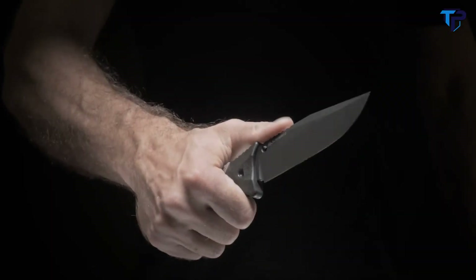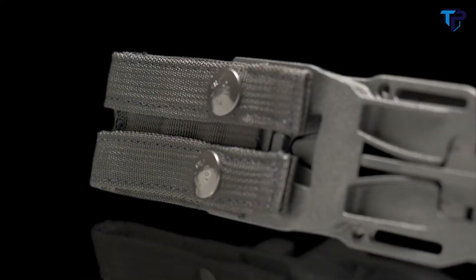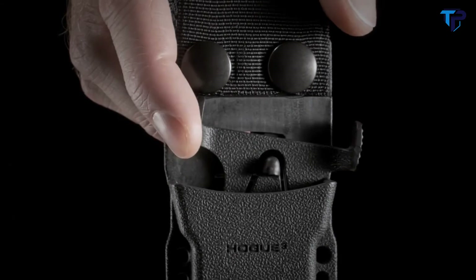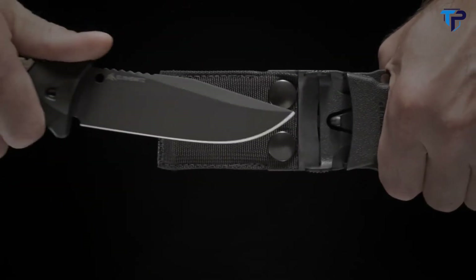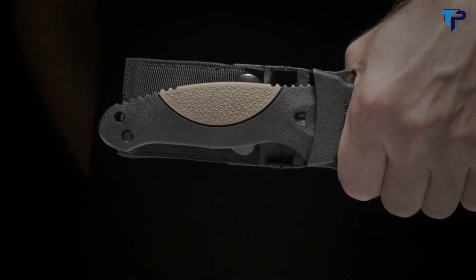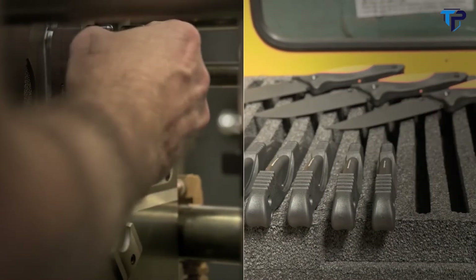The EX-F02 comes with a molded, super-tough nylon sheath that can be attached to your belt by two nylon straps or to MOLLE-compatible gear. An innovative ambidextrous automatic retention system secures the knife yet still allows you to easily draw and stow it, making it adaptable to any mounting orientation. Hogue knives leverage the know-how of three generations of manufacturing experience and are backed by a limited lifetime warranty.